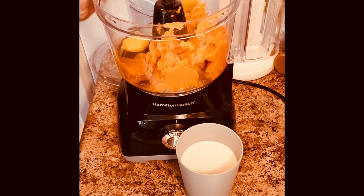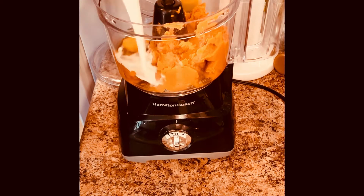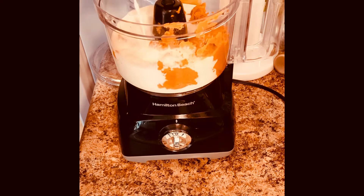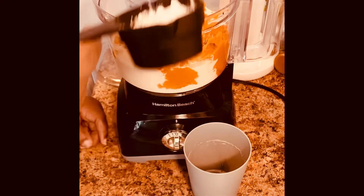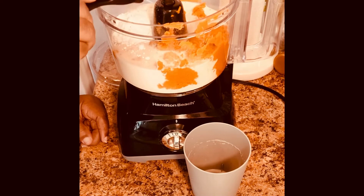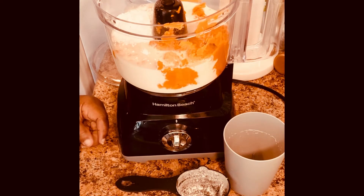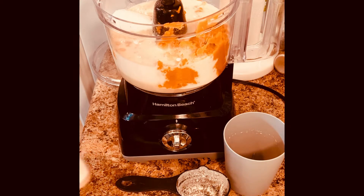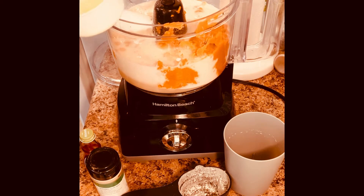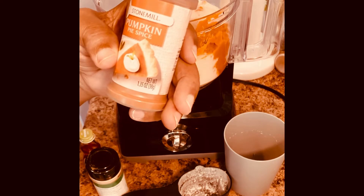I've already added that along with two room-temperature eggs. Next I'm going to add one cup of evaporated milk — I just took the milk out of the can — one half cup of self-rising flour. If you use all-purpose flour, you'll have to add baking powder and baking soda. Then three-fourths cup of sugar. I also have two tablespoons of butter and I'm going to add two teaspoons of pumpkin pie spice.